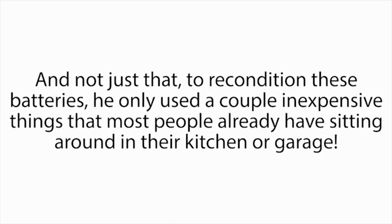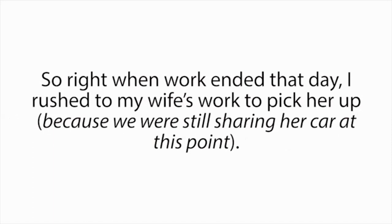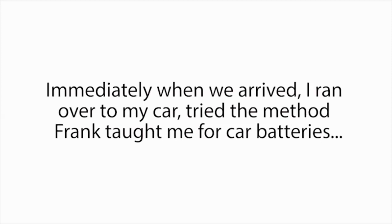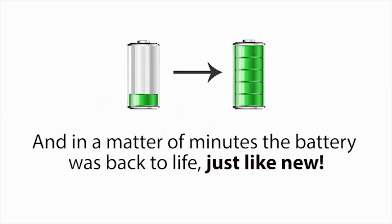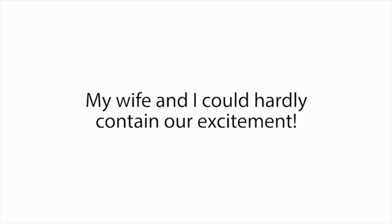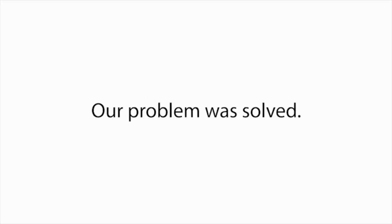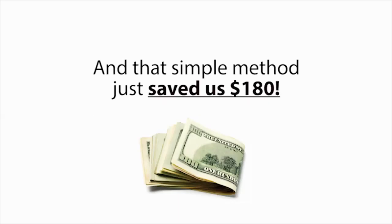And not just that — to recondition these batteries, he only used a couple inexpensive things that most people already have sitting around in their kitchen or garage. So right when work ended that day, I rushed to pick up my wife, and we headed straight to the mechanic shop where my car and its dead battery were still at. Immediately when we arrived, I tried the method Frank taught me for car batteries, and in a matter of minutes the battery was back to life, just like new. My wife and I could hardly contain our excitement. And just like that, our nightmare was over — that simple method just saved us $180.